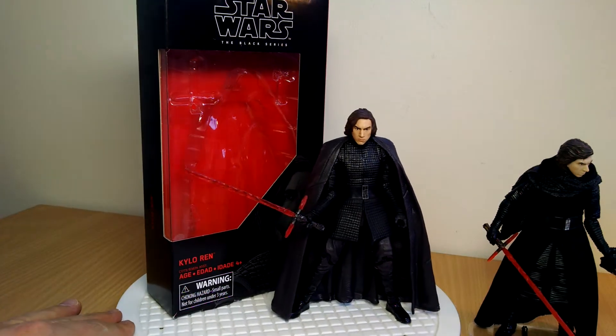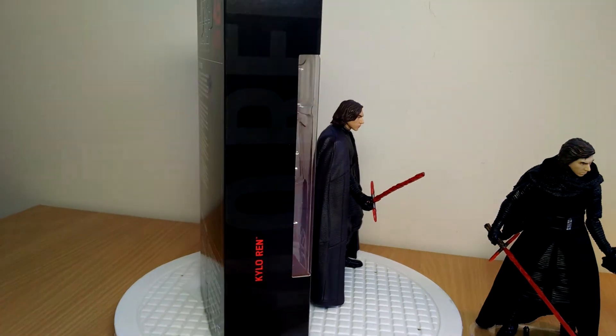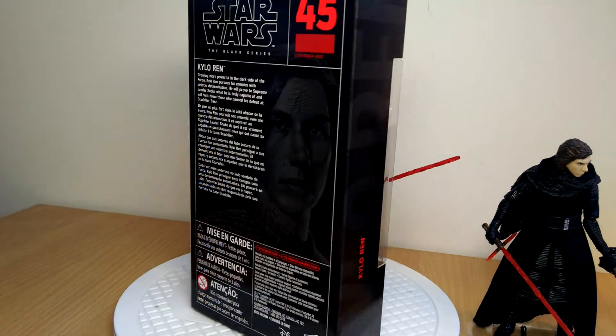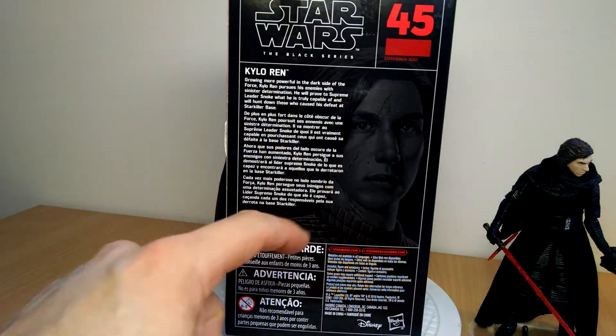This is Flyguy, we're continuing on with our Star Wars The Black Series, The Last Jedi first wave of figures. We're looking at Kylo Ren here, yet another Kylo Ren for the line, obviously from the new movie. There's a nice drawing there by Gregory Titus, and quite a prominent scar on the figure there.